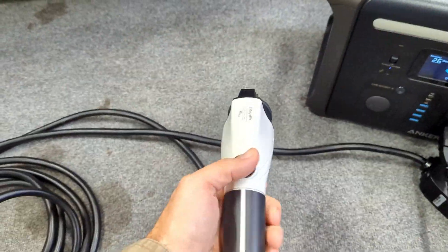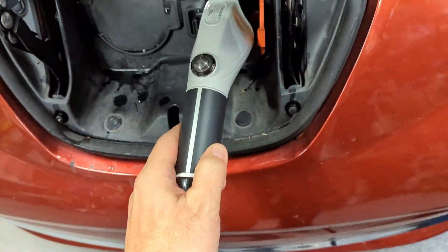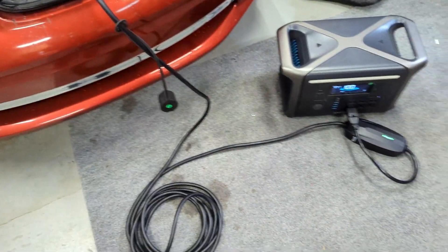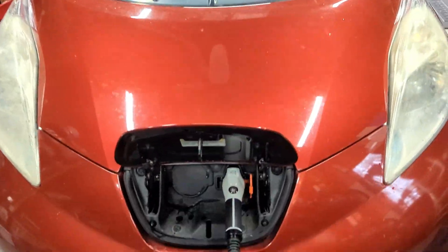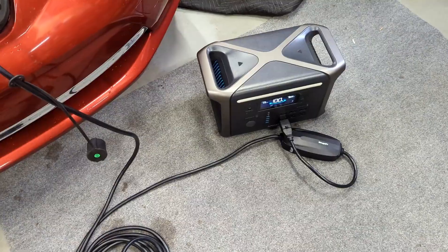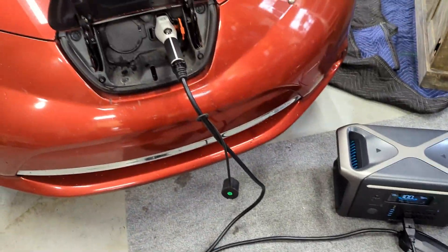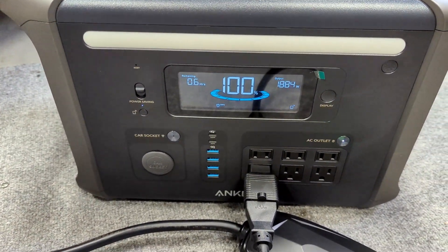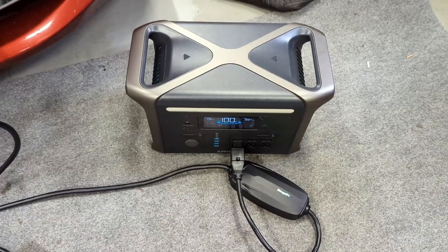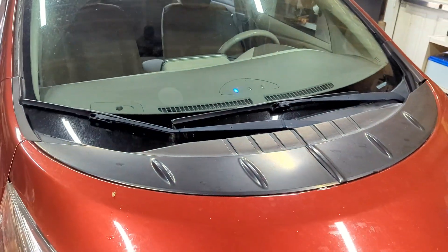We're going to plug in our adapter for the car — you can see it's already powering on, that's plugged in, we're good to go. We take the cap off our charger and plug it right in like you normally would. This is kind of a portable setup — if you're out and you've got no charging station but you have one of these in the back of your car with a charging adapter, you can see it's running and we're pulling about 1800 watts. Wow, that's a lot!